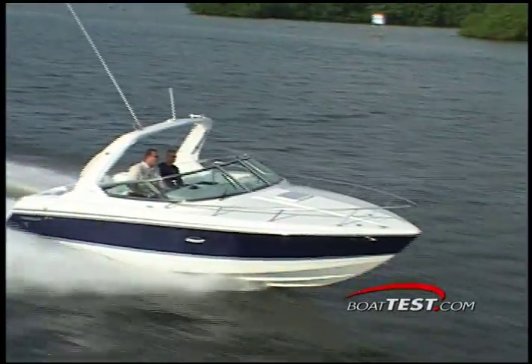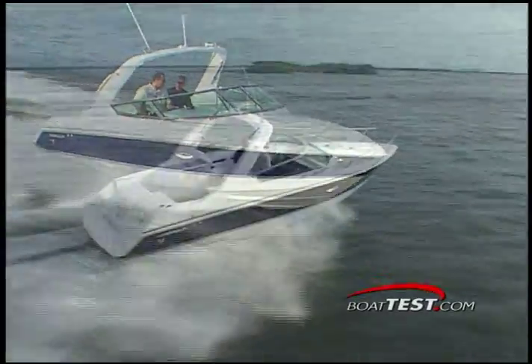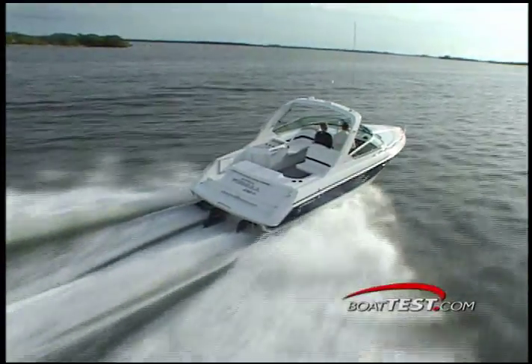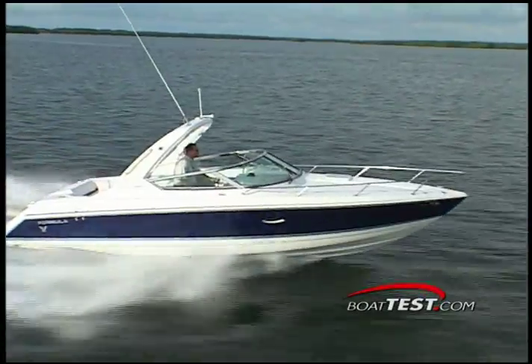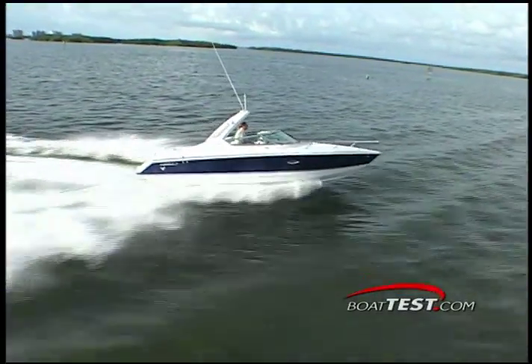With a wave-slicing beam of 9 feet 2 inches, the offshore-capable cruiser tips the scales at 7,300 pounds and ensures 120 gallons of fuel capacity. Powered by MerCruiser or Volvo Penta power plants, the 280 can be ordered with single or twin engines.